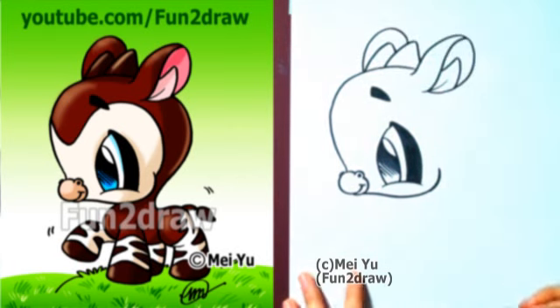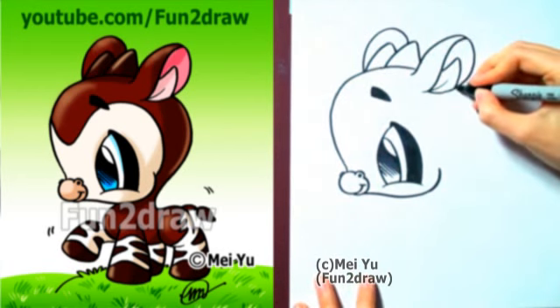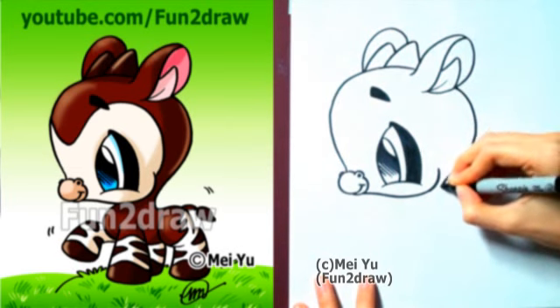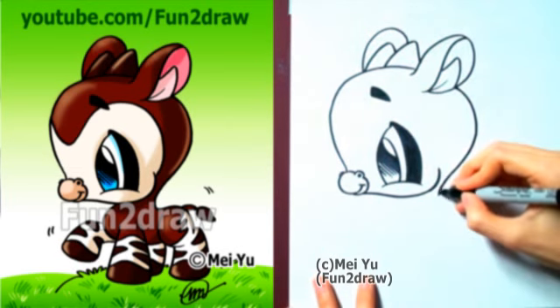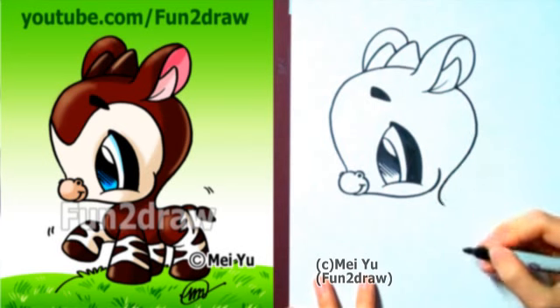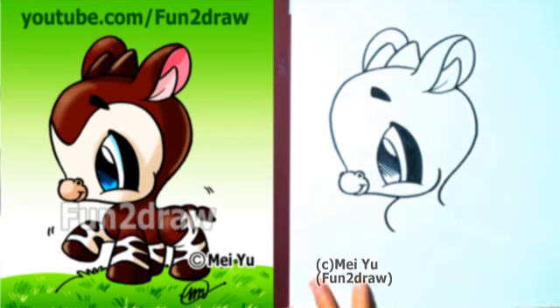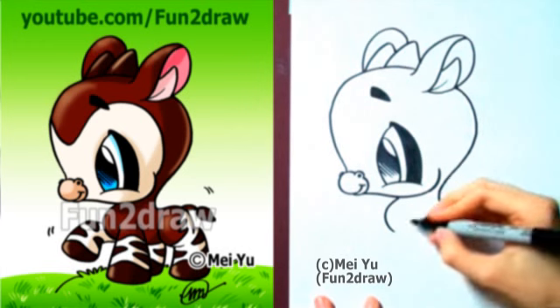And the ear on the other side. Moving into the back of the head, I'm going to keep it really round. I'm going to curve towards the cheek and go right into the neck. Same thing on this side — that's the neck, that's part of the chest.